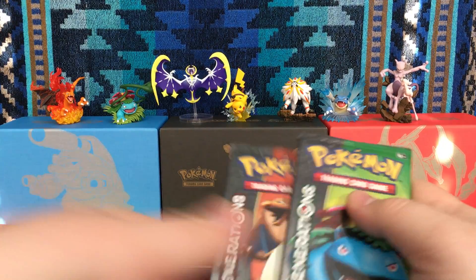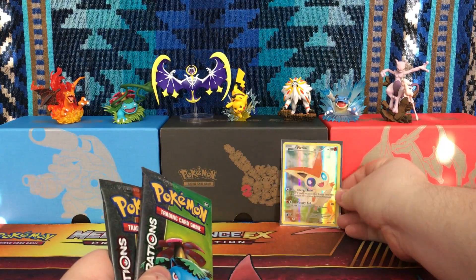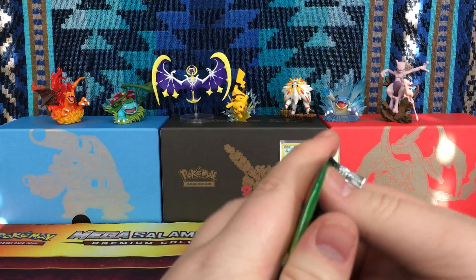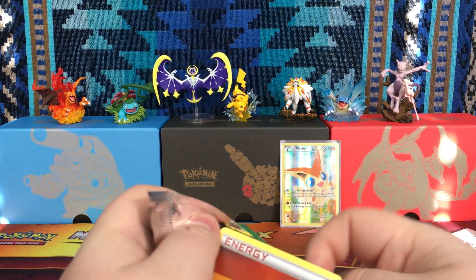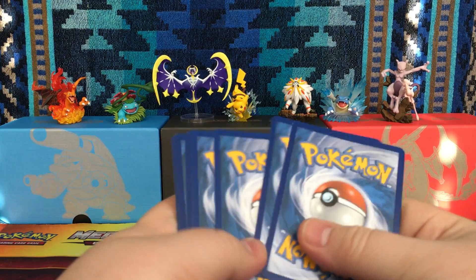And then we have a Charizard and a Venusaur pack. Let me put up the Victini in the background — the Charizard and Venusaur card packs. I'm having a hard time opening up these packs.